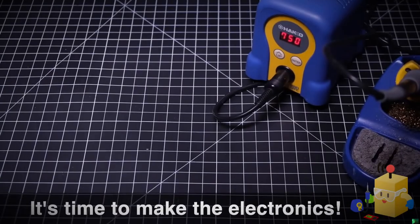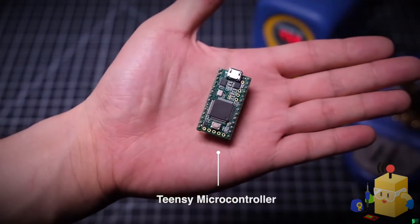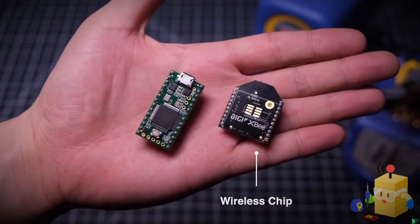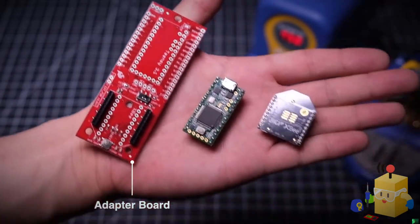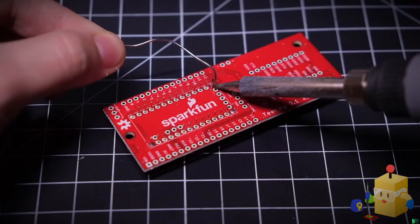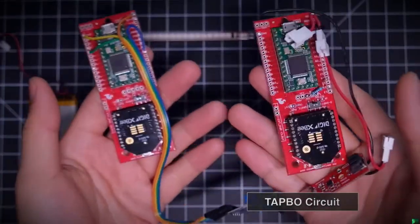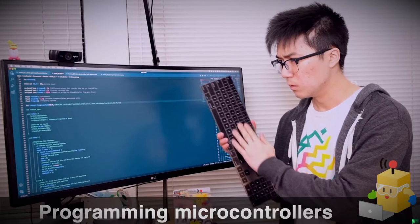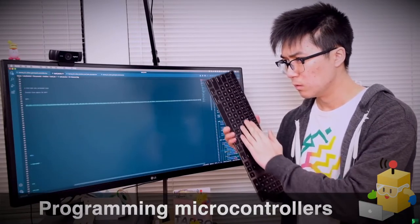Next up are the electronics for the Tapo module, which include a Teensy microcontroller — the brains of the operation — an XB wireless chip to allow everything to communicate with each other, and a SparkFun adapter board to make it easy to connect these two parts. I'm making two different versions of this basic board: one that goes inside the Tapo module and one that goes inside the Bike-Con. Once the boards are done, there's some intense programming involved to make sure they can send and receive signals to the motors and the rest of the kit.